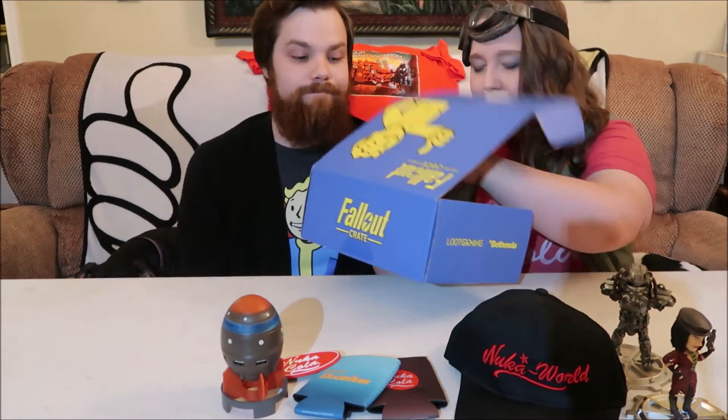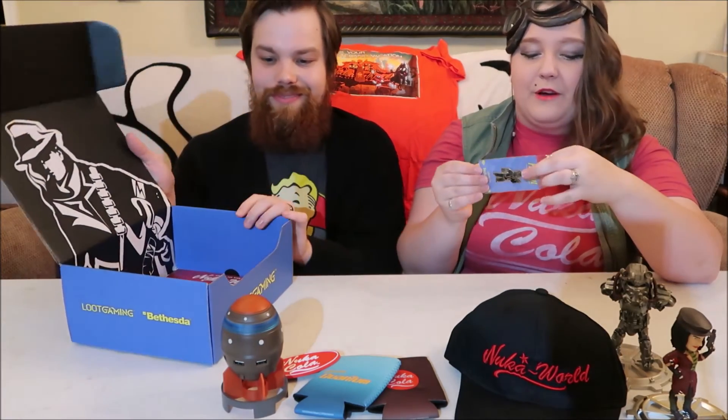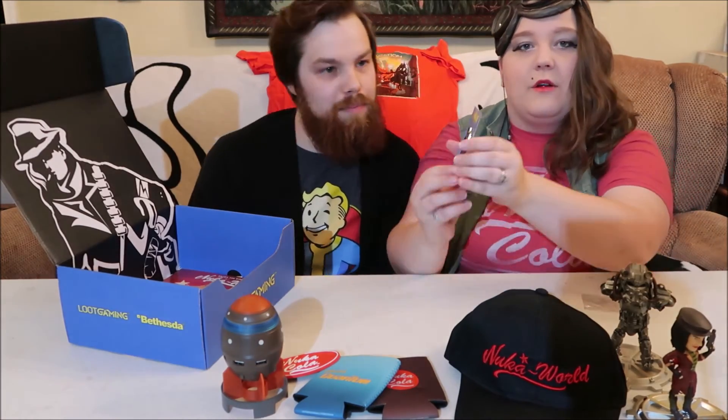I think there's one more item in the box. Oh snap — new pin. Nuka-Cola. Is he drinking? I think we got the black and gold variant. It is the black and gold. Crate number three. Nuka-Cola.